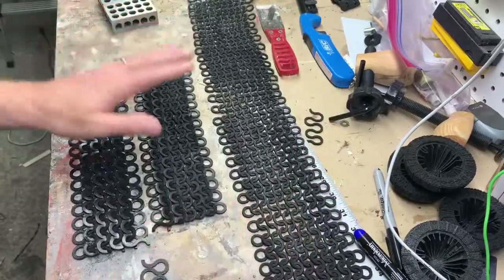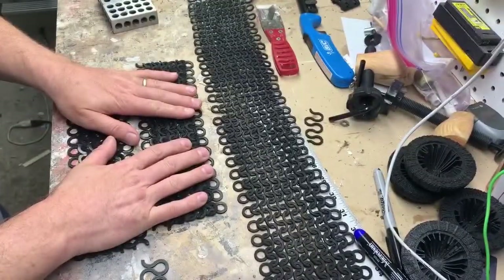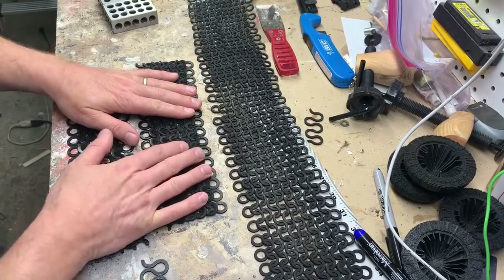I used three different techniques to make this chainmail and I'll explain to you what I did real quick and kind of give you my pros and cons.